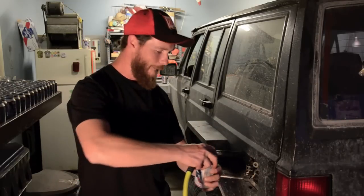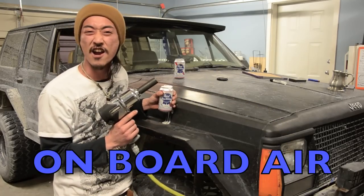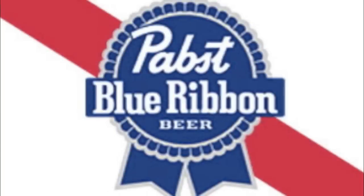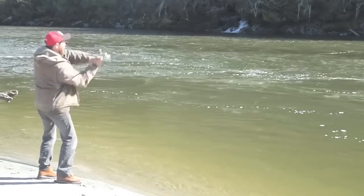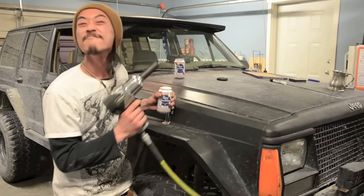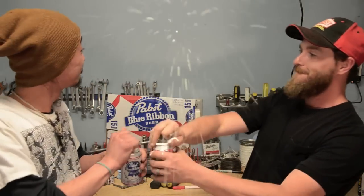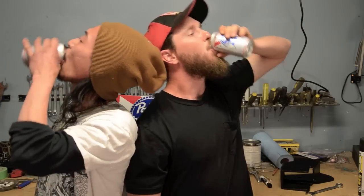Today we're going to be talking about Ombudair! Hey folks, Pass Boys here — I'm Clyde, this is Tommy. On today's episode, we'll go over how I changed my air conditioning compressor into an onboard air compressor.